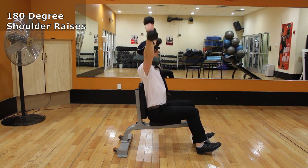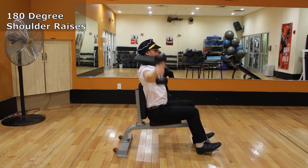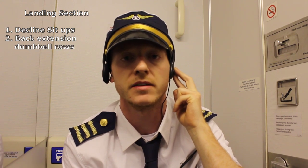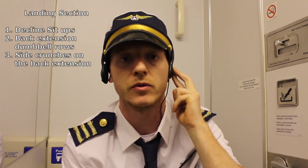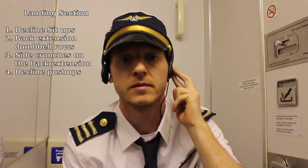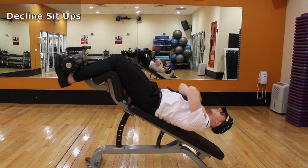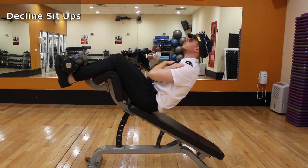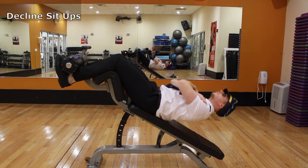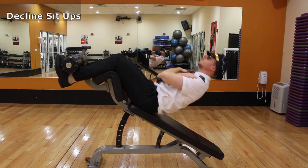Grab two dumbbells and start with your arms straight by your side and palms facing away from you. Keep the arms straight and raise the weights up above your head at a 180 degree angle. We please ask you to use the restroom if needed as we are getting ready to land with our decline position exercises, including decline sit-ups, back extension dumbbell rows, side crunches on the back extension, and decline push-ups. It looks like we are going to have to make an emergency landing, which will put us another day behind schedule. I apologize for the delay. We will be giving everybody a $12 food voucher when we land to make up for the inconvenience.